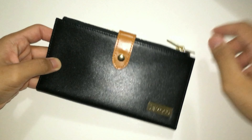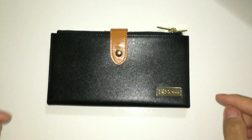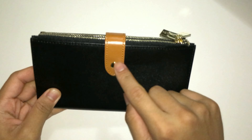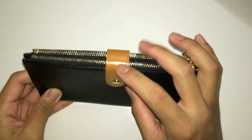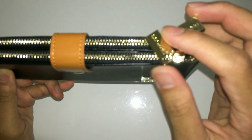So let's take a look at the wallet. As you can see, the wallet is pretty minimalistic — simple design, all black color with some light brown accent on the strap, gold accent on the zipper, and the logo right here.